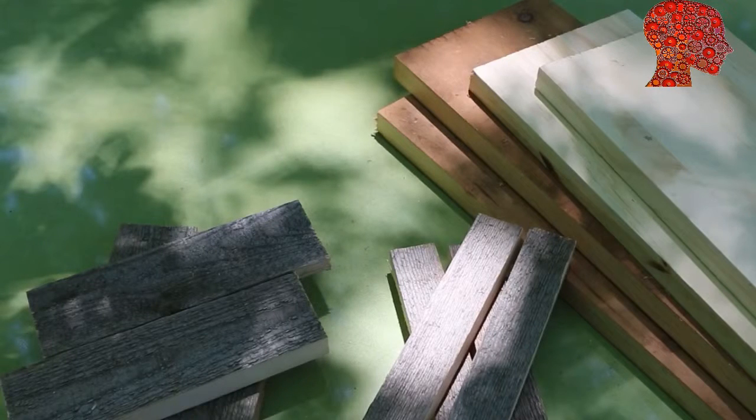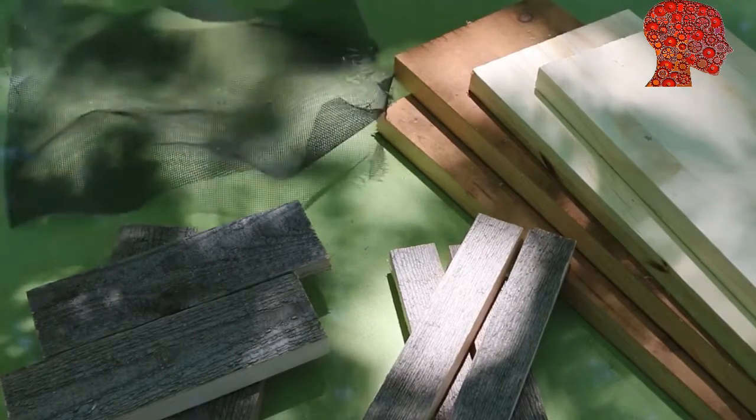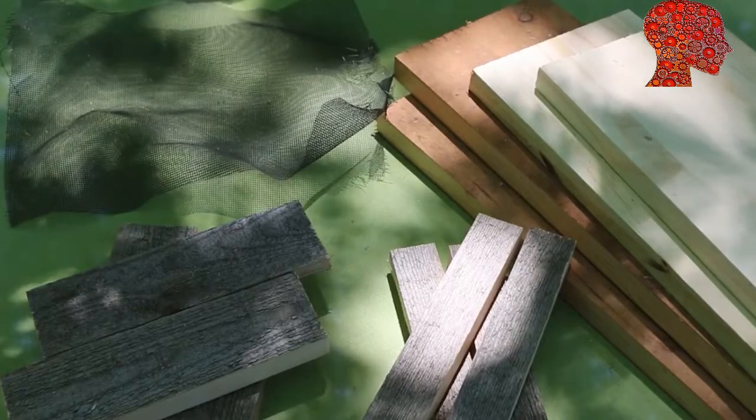For the tower body, I'm using 5 three-eighth inch wide boards, about 2 feet long. For the lid, 1-inch and 2-inch wide boards from pallet wood, and a 7 by 7 inch piece of scrap screen.